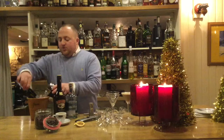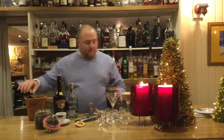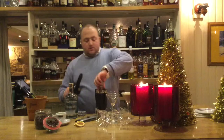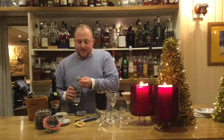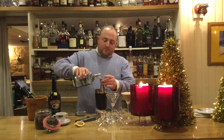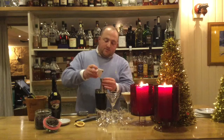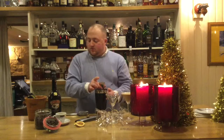So to put the cocktail together is relatively simple. You just need to add your ice to the shaker. Then add into that 50 ml of the Baileys Cream Liqueur. Into that we are then going to add 25 ml of the Blackwoods Vodka. And then we are just going to add 25 ml of your espresso as well. Once you've put that together you just want to quickly shake it up.